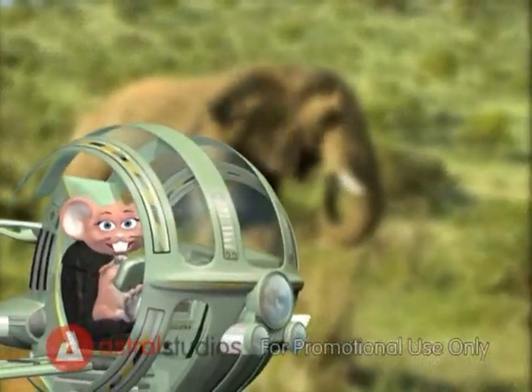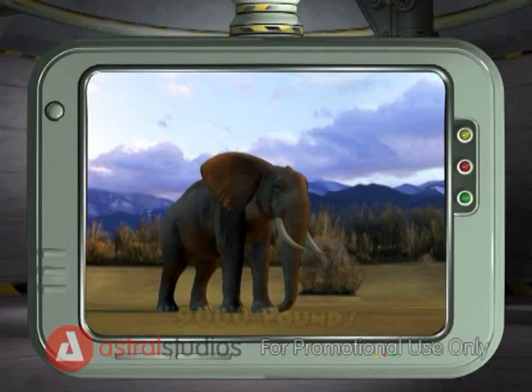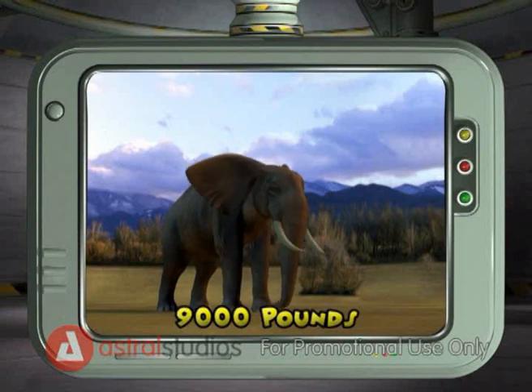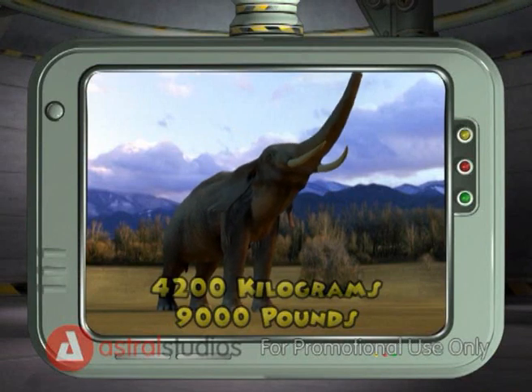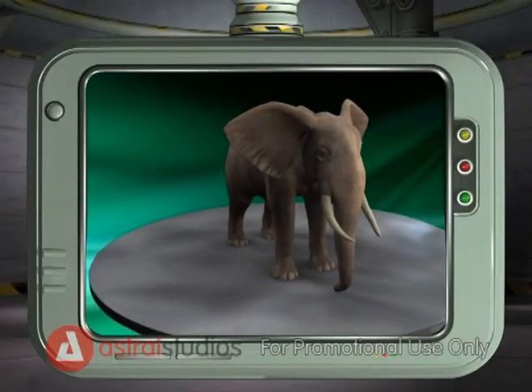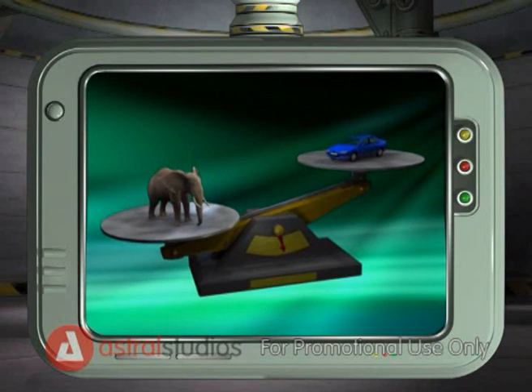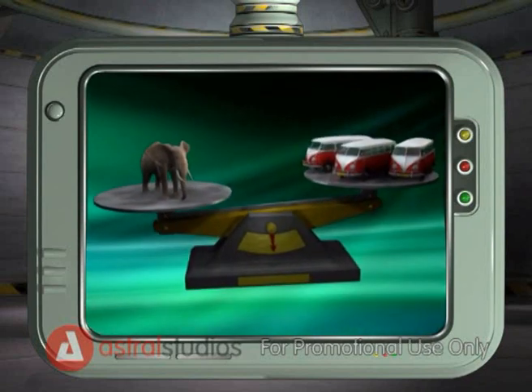The elephant is the largest animal that lives on land. Elephants weigh as much as 9,000 pounds or 4,200 kilograms. Whoa, that's heavy! Do you think it's as heavy as a car? No, it's actually as heavy as three mini buses!